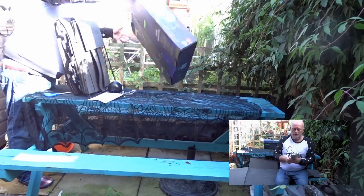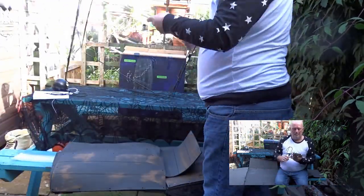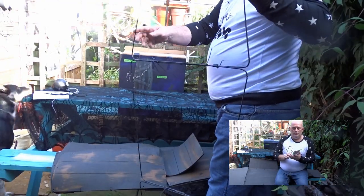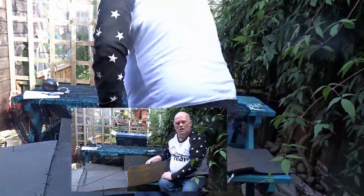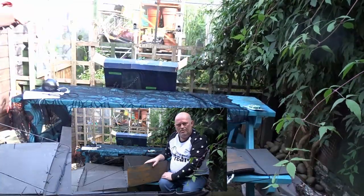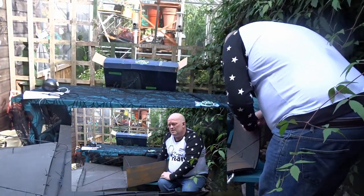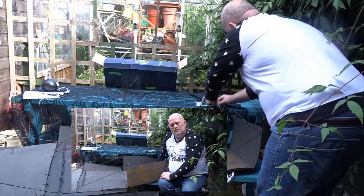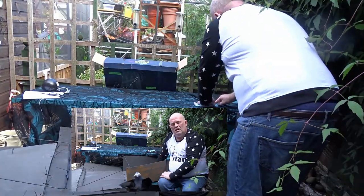Rather than using cable ties to tie the whole coffin onto the frame, I'm just going to use some garden clip and twist. There are a lot of possible cable ties that would actually go round this, so this is going to take some time. I'm going to finish it off and we'll come back.